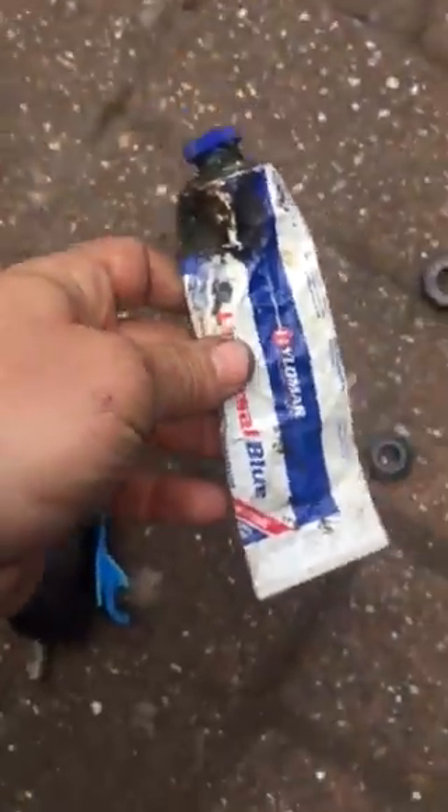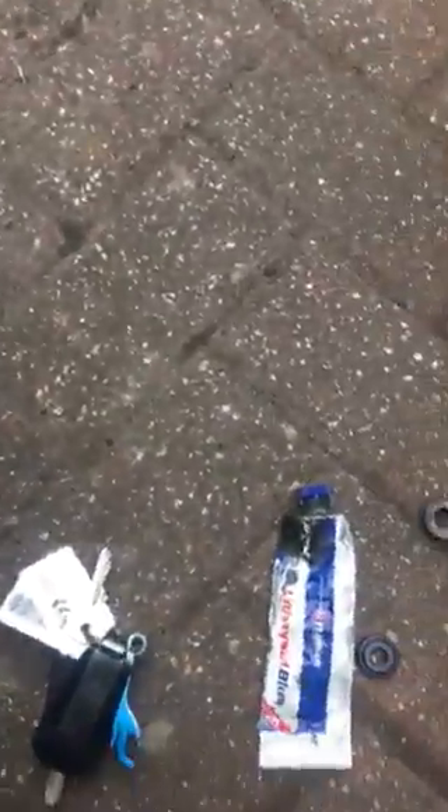I just used a bit of Hylomar because I didn't have any gasket maker, so I used this on there and there. And there's two little areas where the head has a little join on it. So anyway, I've just finished and I'll just show you it quickly.